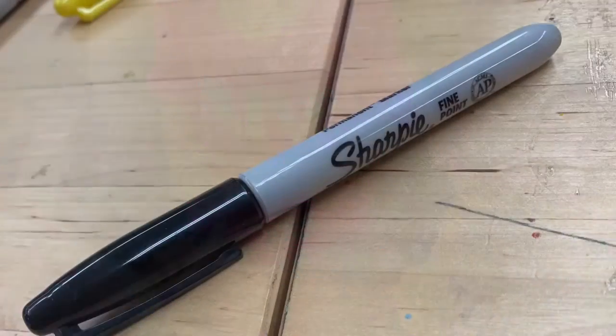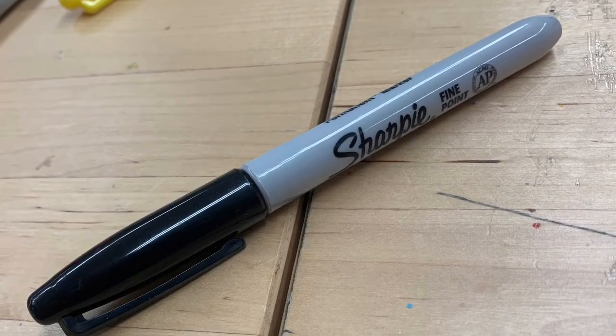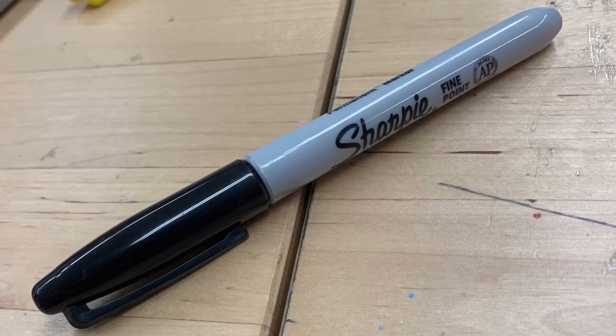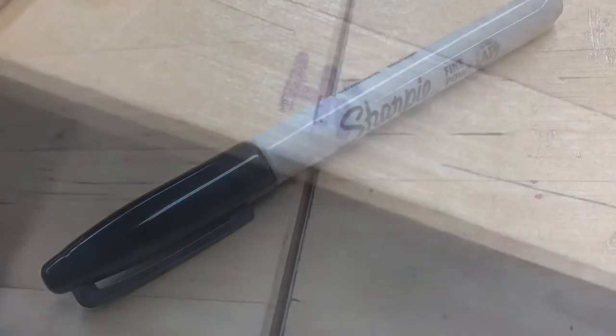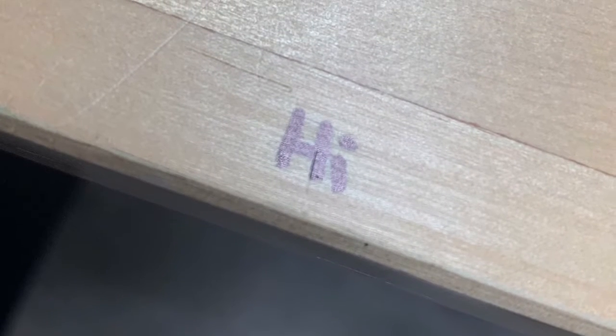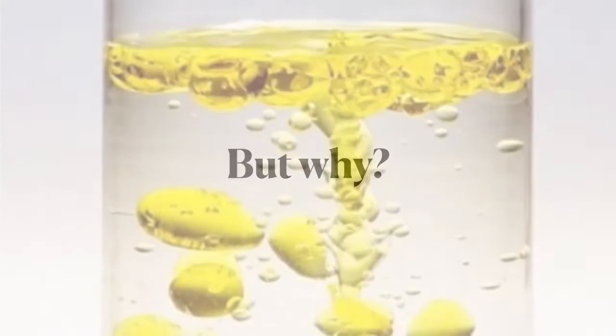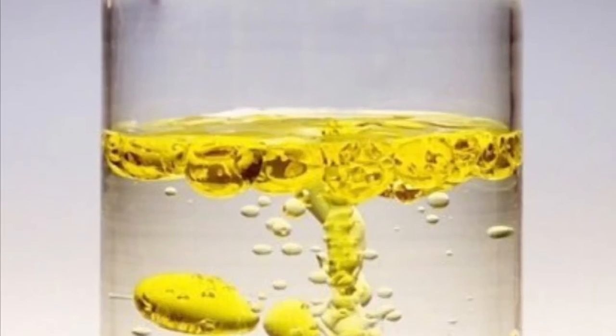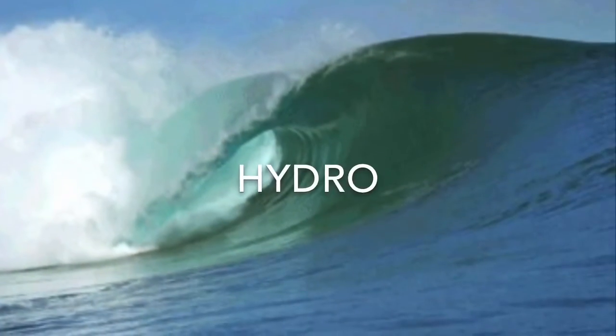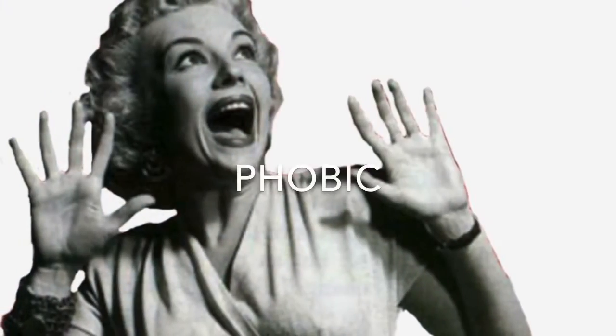The permanent marker is a great tool to have. We can write our names on things and it won't get washed off. This can be a problem when we accidentally use a permanent marker when we didn't mean to, like on our mom's kitchen table. Permanent markers have molecules that are nonpolar, which causes them to not dissolve in water, also known as being hydrophobic — hydro meaning water and phobic meaning afraid.